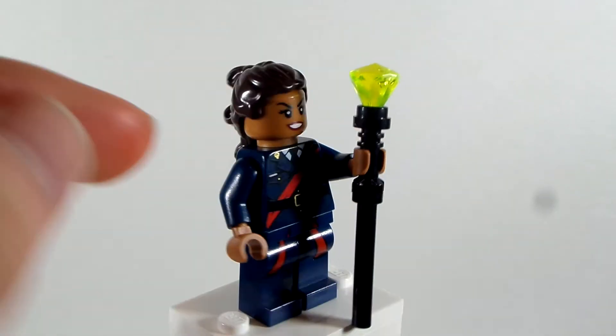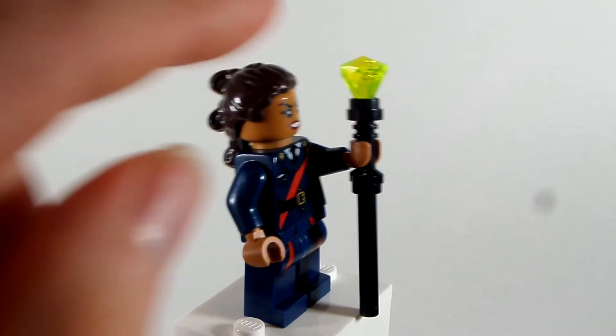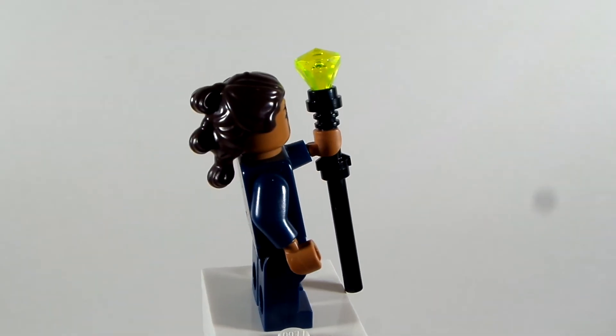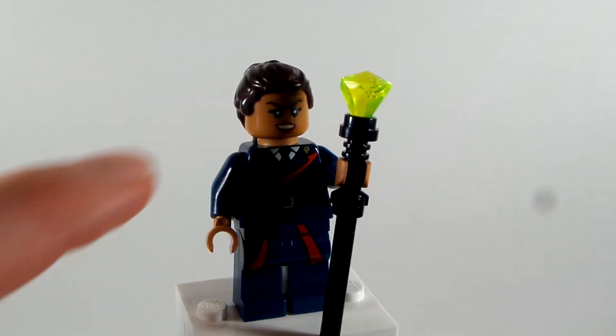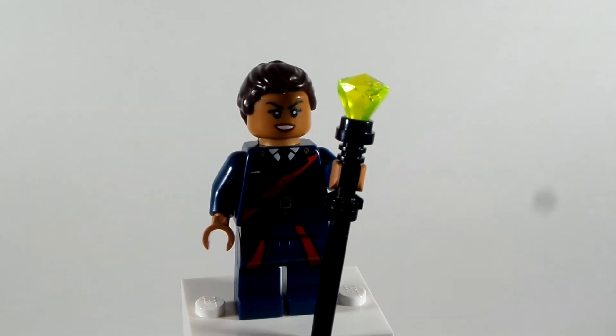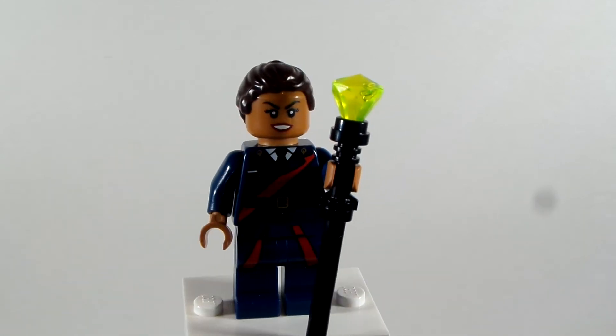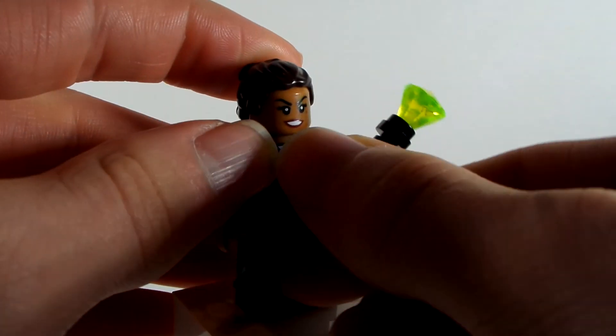I took the legs, and then I took out the hands to match her skin tone, because the hands that she has are white so I took them out and replaced them. The legs are from Doctor Who, from the 12th Doctor, to give her that little red detailing on the legs, and I think it looks absolutely perfect.